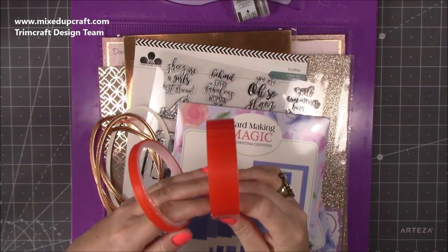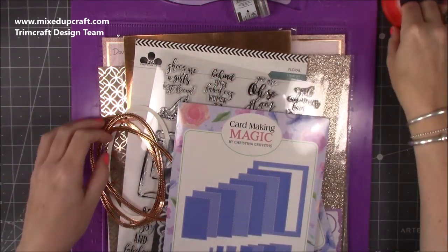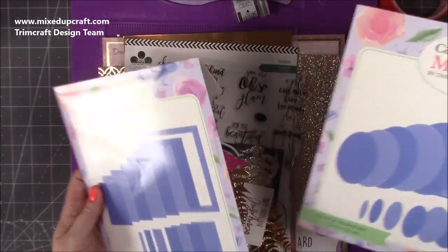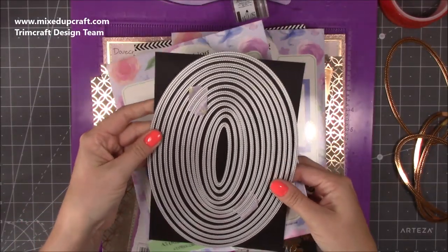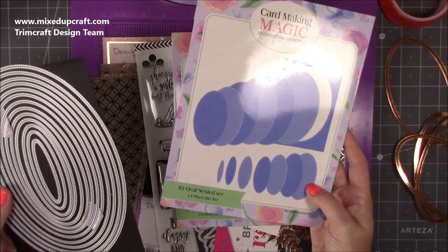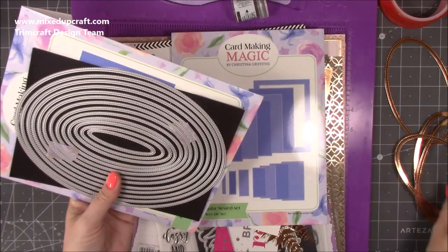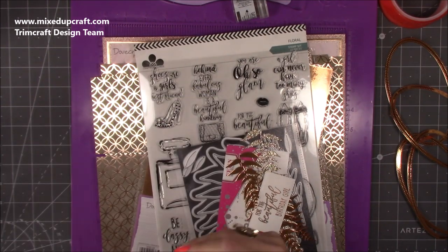I'm using a variety of sizes of red tape — this is the new Dot and Dab range by Trimcraft, everything will be linked below. Here are the dies: the rectangle and the ovals I've used. It's the Card Making Magic by Christina Griffiths, the A5 oval nested set. They're brilliant — they're squashed ovals, really nice for doing sentiments and for handles. You get the option to have rectangles as well.